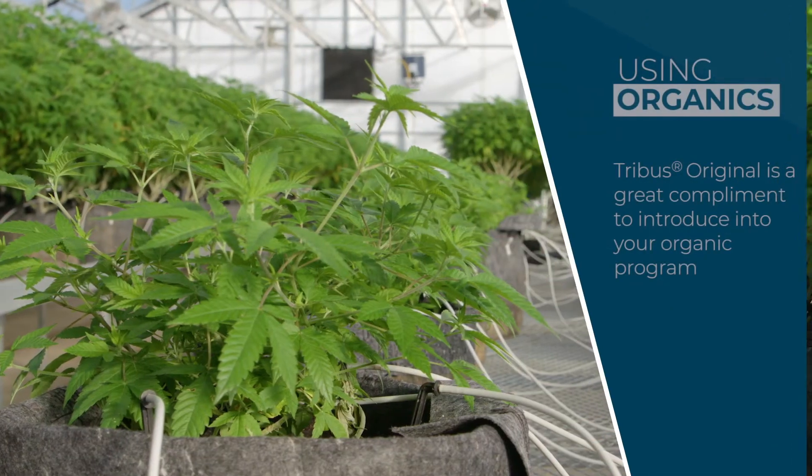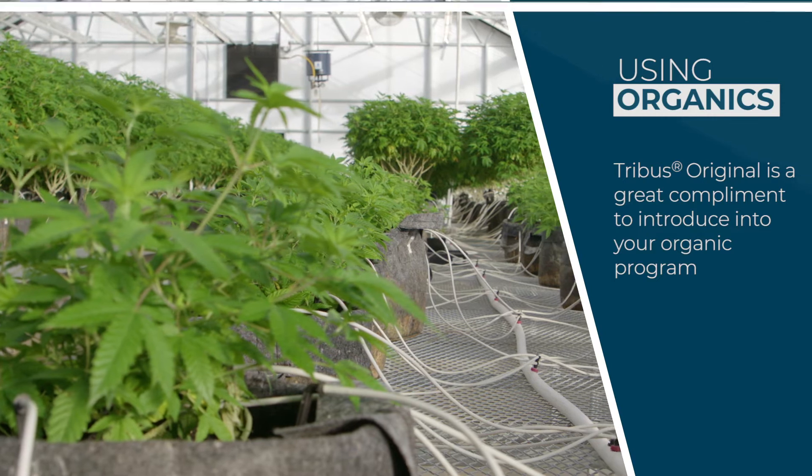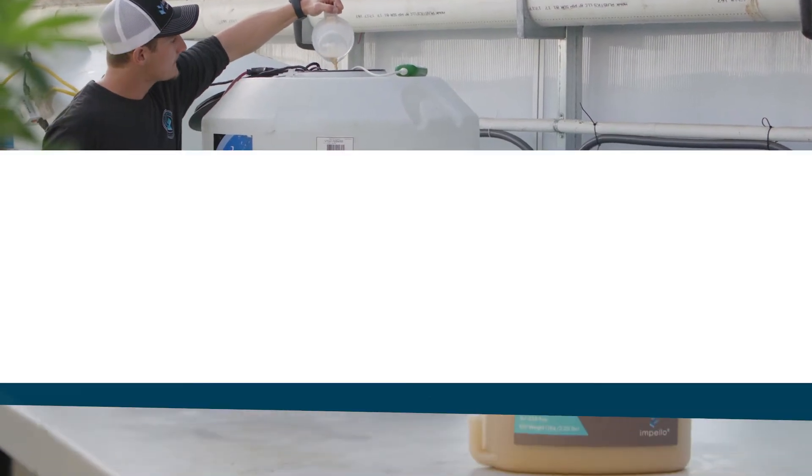Now with our organic certification processes we can't use Dip and Grow or other rooting hormones, and so Tribus is really our only addition to our cloning mix — and that's how we root our clones organically.